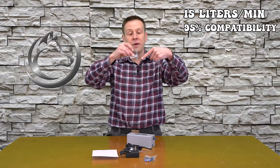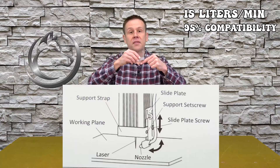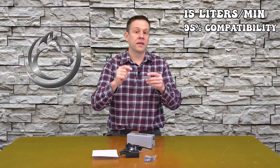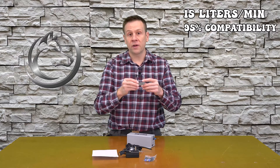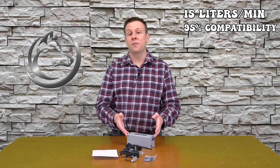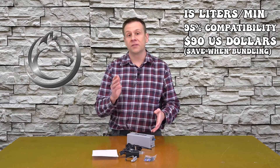Whether the air nozzle attaches directly to the lens, or this is a clip-on air nozzle — there's another air nozzle that comes in from the side with the laser beam coming straight down and blows air into the material where the laser beam is engraving or cutting. Currently at the time of filming this video, this kit costs about $90 and you can save even more when it is bundled with a laser machine.